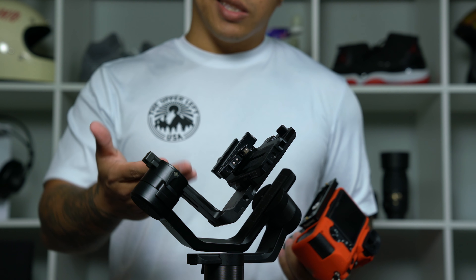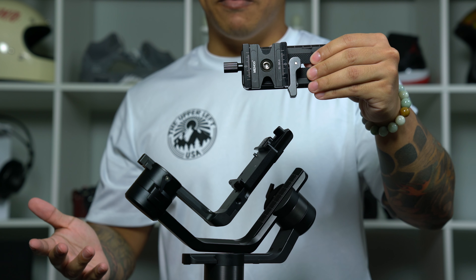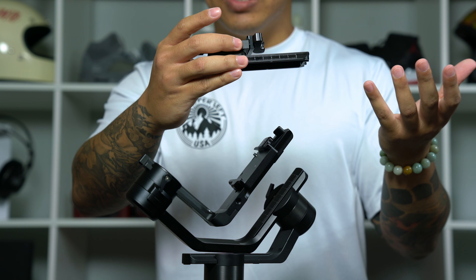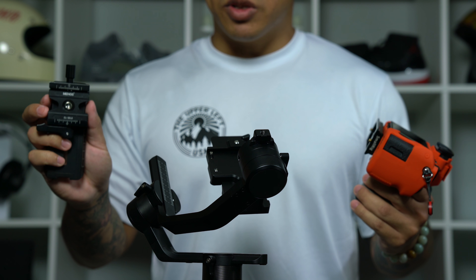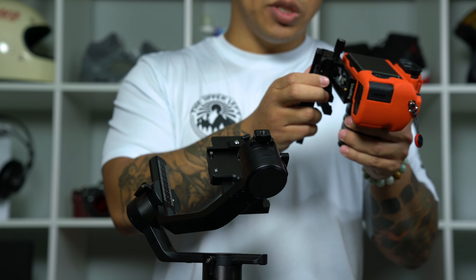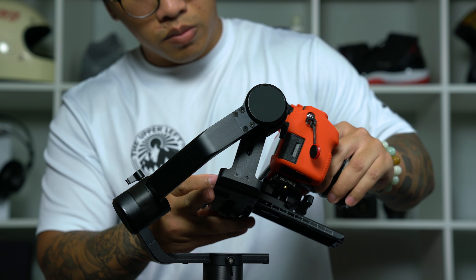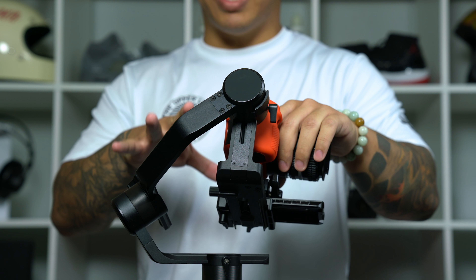The first step in balancing this gimbal is of course attaching our camera to the gimbal itself. I am using an Arca Swiss quick release adapter on the quick release plate that came with the AK-4000, just because all of my cameras use Arca Swiss plates, which makes it easier for me. If you're not using a quick release adapter and just using the Manfrotto style plate that came with the Feiyu AK-4000, just attach it directly to your camera, slide it into the gimbal base, and lock it down.